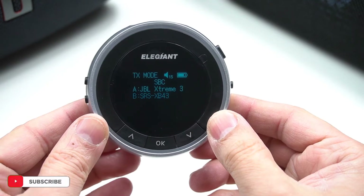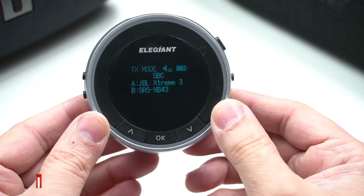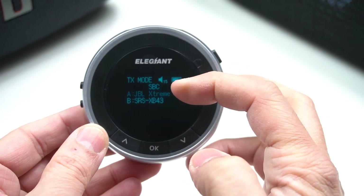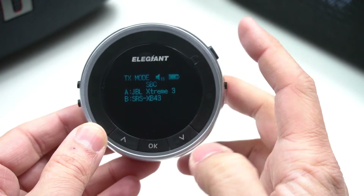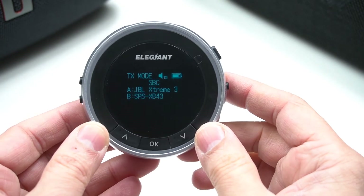There we go — our Bluetooth transmitter is now connected with both Bluetooth speakers, straightforward and good to go. The good thing about this Bluetooth transmitter is it actually tells you what codec will be used for the Bluetooth transmission. It's using SBC, which is kind of a low-quality one actually — it's not that great to be honest.